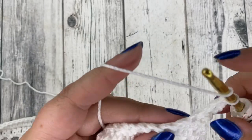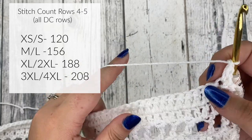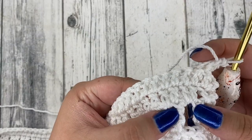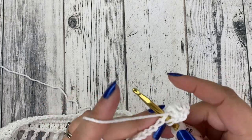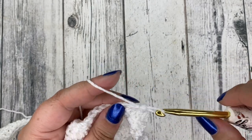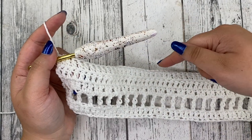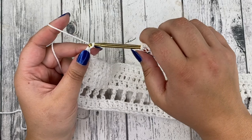Your double crochet count for these rows is going to be the same as your row one stitch count — the stitch count should stay the same throughout your double crochet and treble crochet rows. Now we're at the end of row five and we're going to start on row six — this is where we're going to create that X formation look in the cardigan. We're going to chain five — one, two, three, four, five — and turn our work.